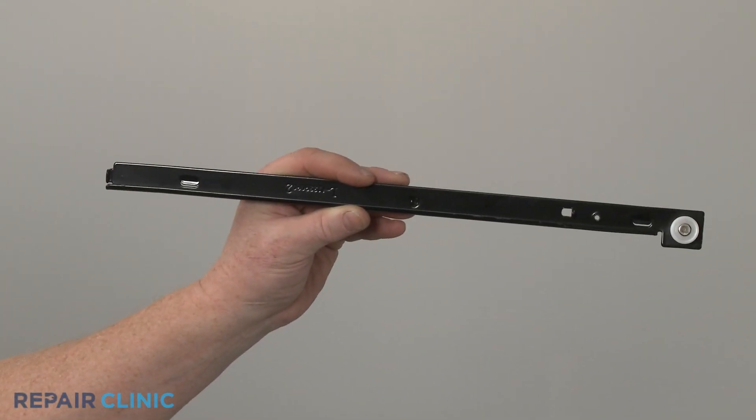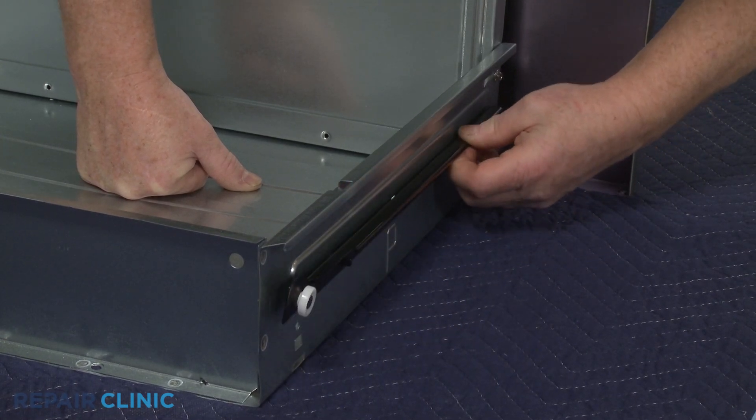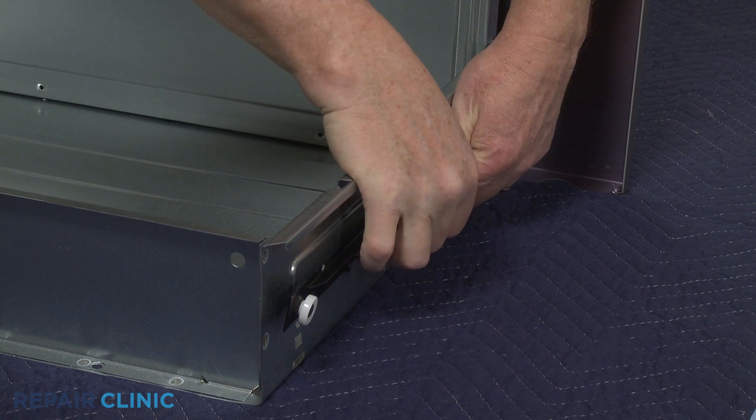Install the new inner drawer glide by inserting the tabs on the glide into the slots in the drawer, then push until the retaining tab snaps into place.